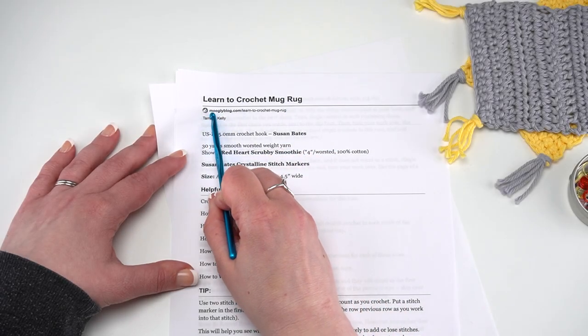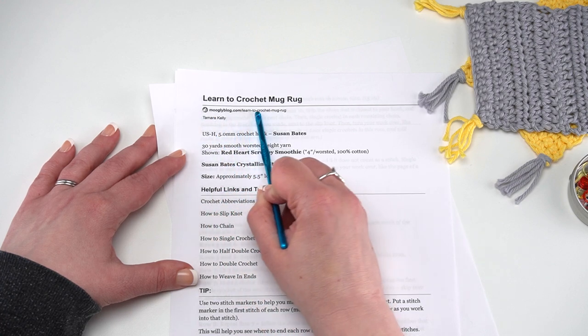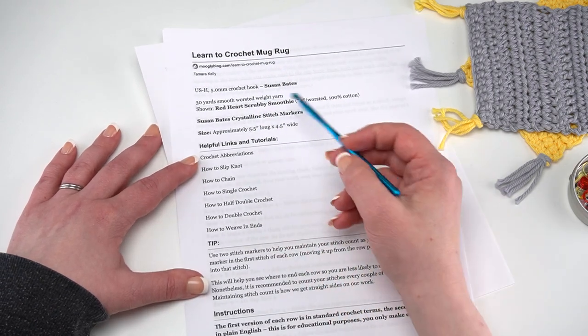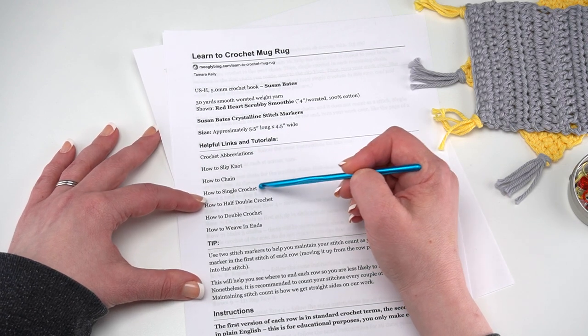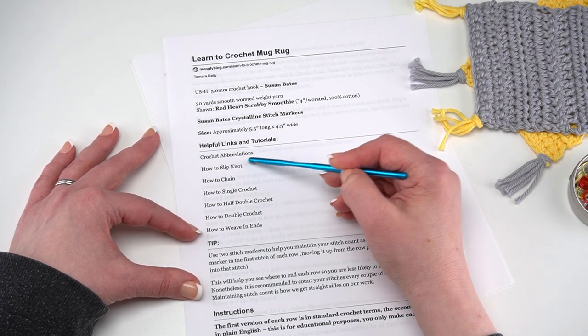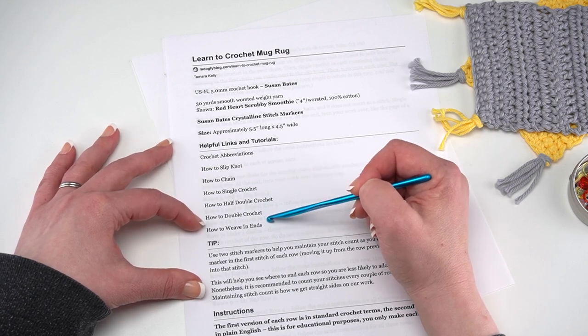If you follow the link in the description, right below the videos there's a link to the written pattern at mooglyblog.com/learn-to-crochet-mug-rug. Inside that blog post you'll find links to all the different stitches shown here: the slip knot, the chain, single crochet, half double crochet, double crochet, and how to weave in ends. These are all tutorials you can use to really hone in on each of these skills as needed.